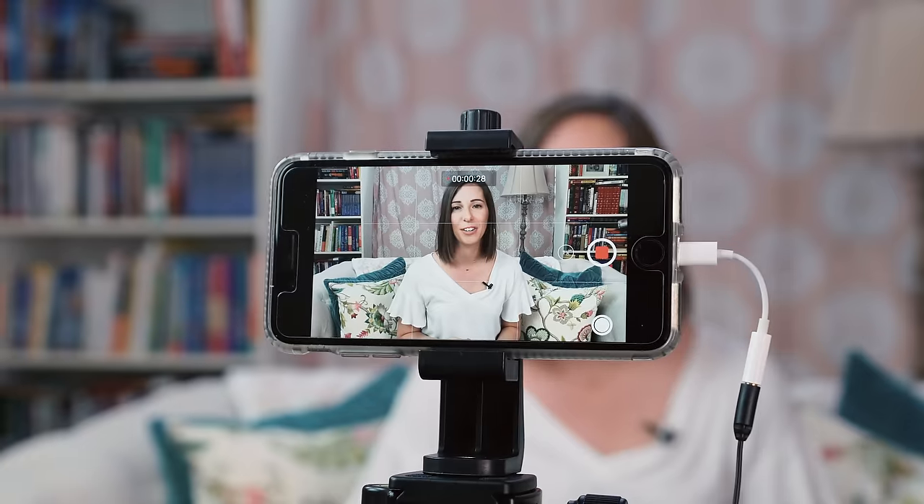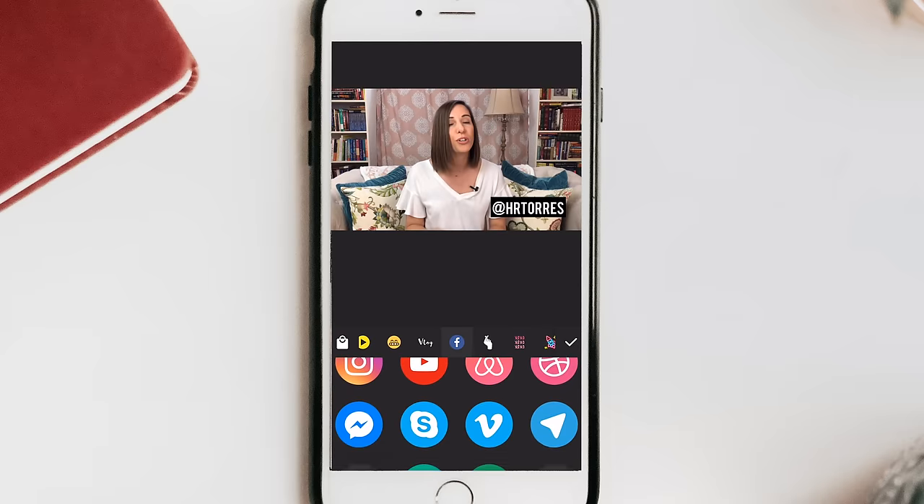So you've recorded a video with your phone and now you need to edit it for YouTube. In this video I'm going to walk you through my easy step-by-step process for editing your video with just your iPhone.